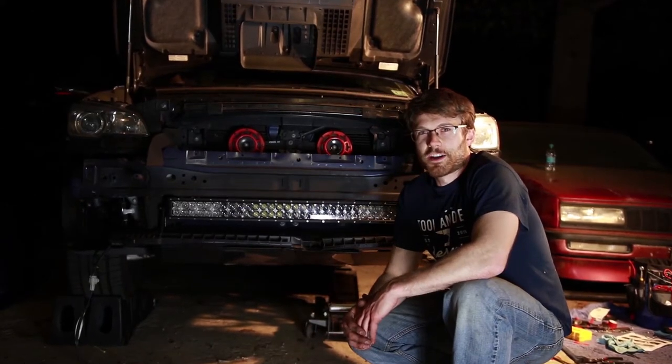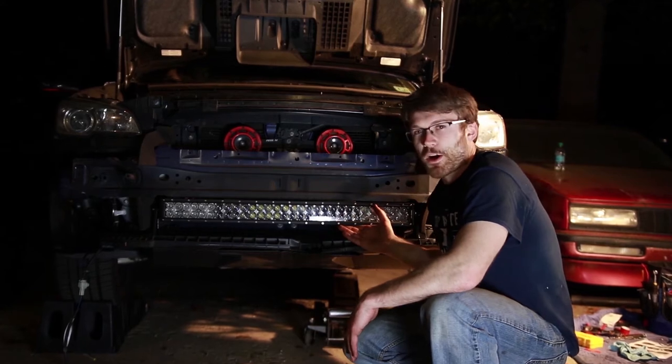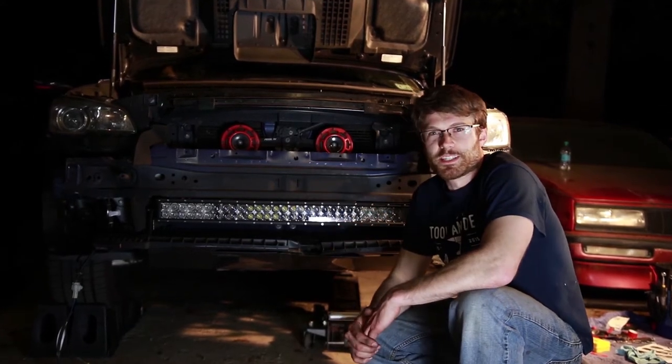What's up YouTube? Cliff here from The Sunday Drive. Today, we're going to show you how to install this 32-inch light bar by Auxbeam on my brother's 2016 WRX.